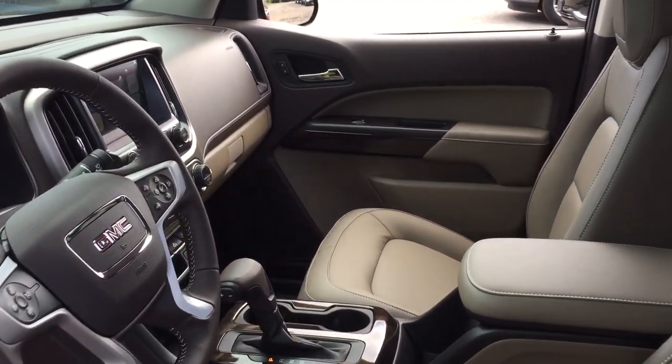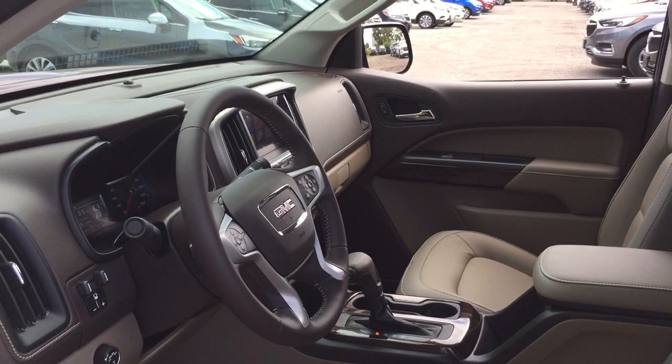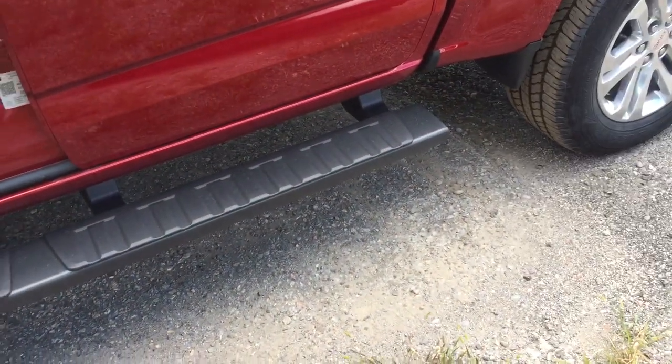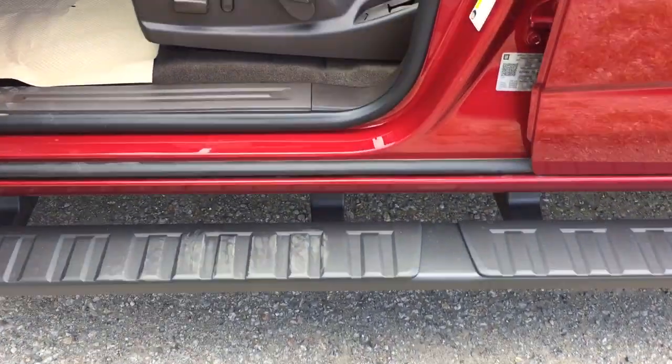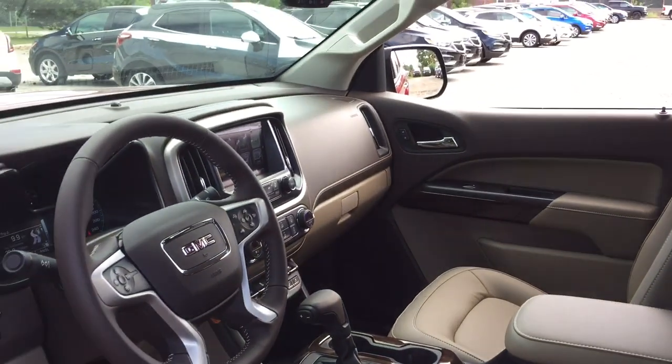All right, take a look around — see where everything is and what's included in this SLT Canyon. Starting over here on the driver's side on the left, you've got the assist step door-to-door, and the power driver adjustable seat with lumbar supports.